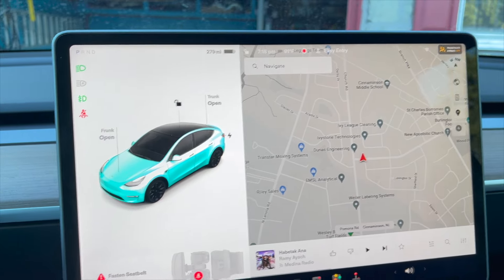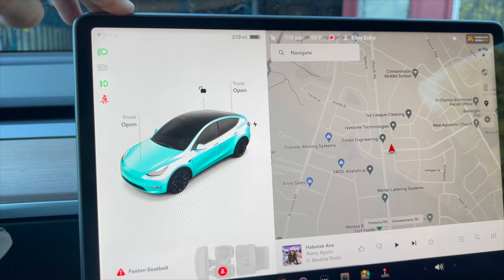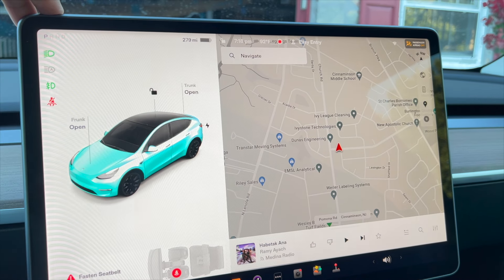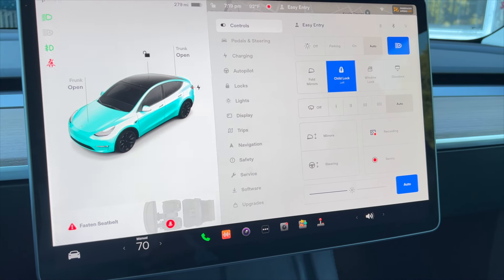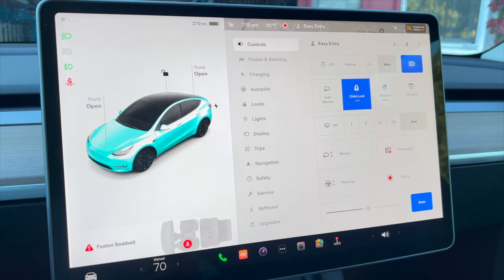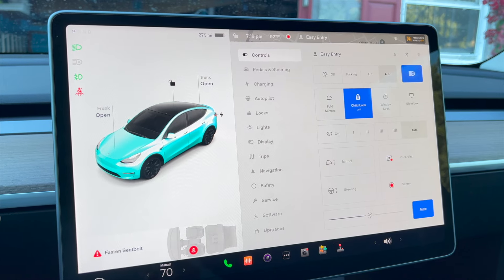Now I'm going to show you all the other information on this screen. This is the 15-inch screen and it has all the operating options. If you look here, the car sign makes all the operating options pop up. I hope you watch this video to the end — if you like this video, please subscribe and share with your friends.